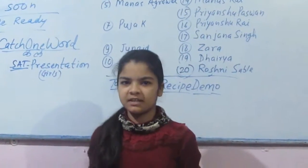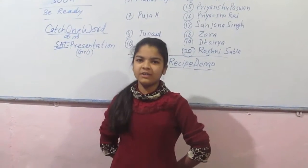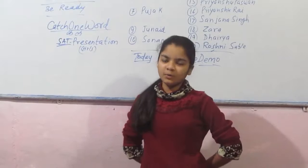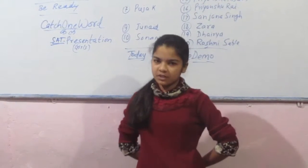Good morning to all. Myself Prashita, studying class 8. Today is recipe demo and you are watching M.C. Rosalini. So today I will tell you how to make poha. Firstly, I am going to tell you the ingredients.